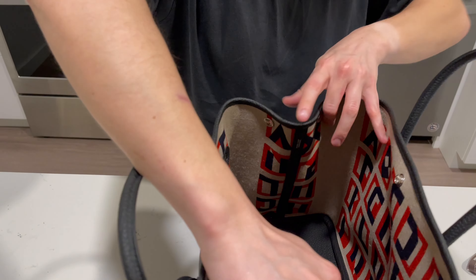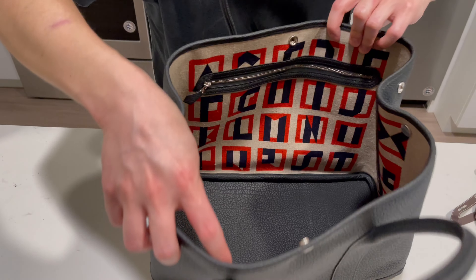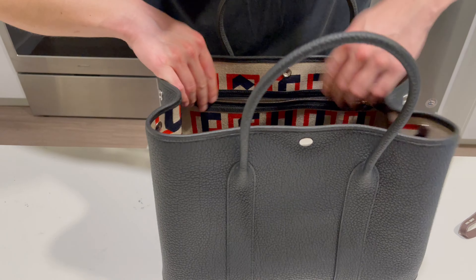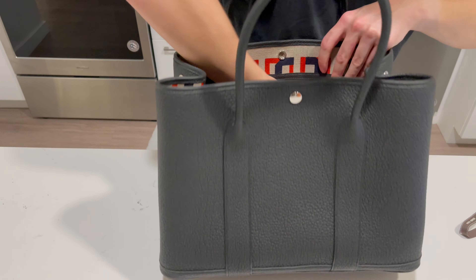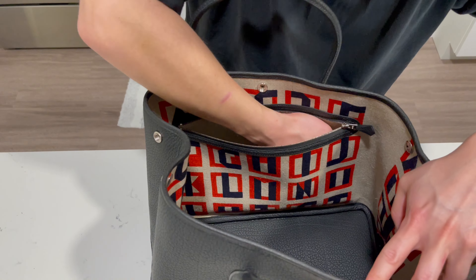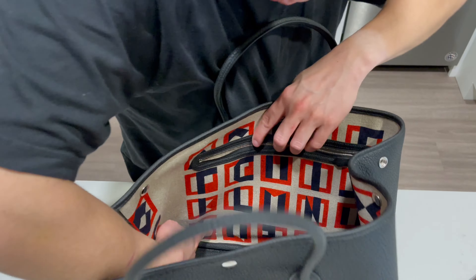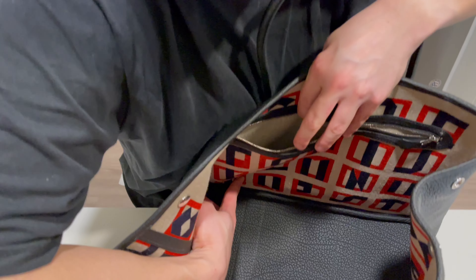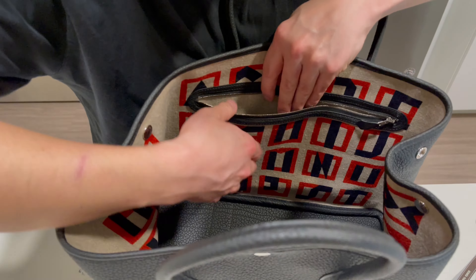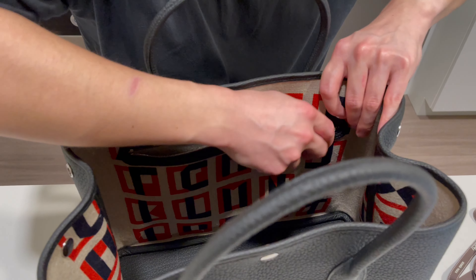Inside is one very large compartment. There's also a zippered compartment here and it is very large as well — you can see with my hand that it goes down pretty deep, almost to the bottom of the bag actually. It's definitely a very deep compartment; you can put a wallet, card, keys, or phone in there.